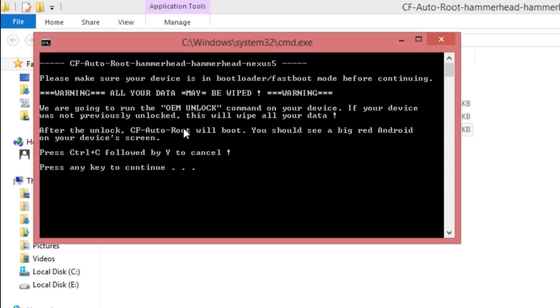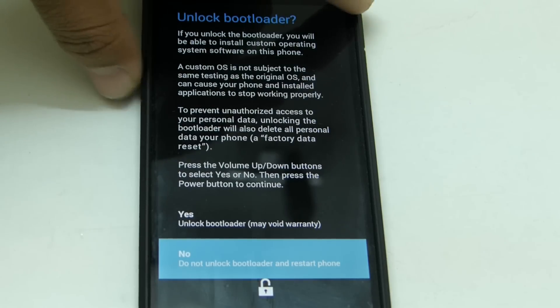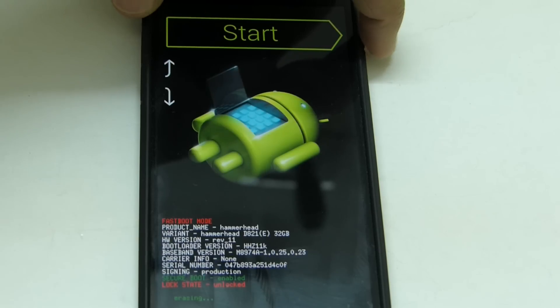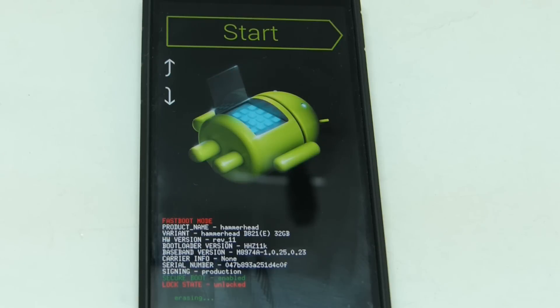After that, press any key on the keyboard and come back to the device. It will ask you whether you want to unlock the bootloader or not. Select yes by pressing the volume up key and the power key. Now you can see that the device is in an unlocked state — let the device finish the rooting procedure and wait till it finishes.